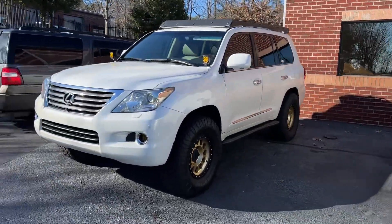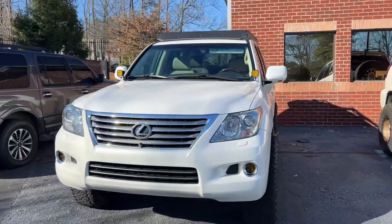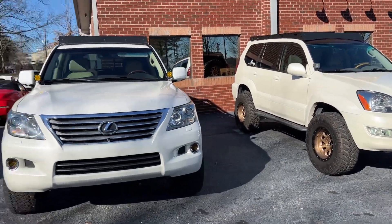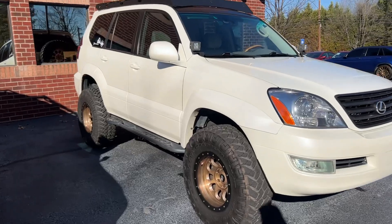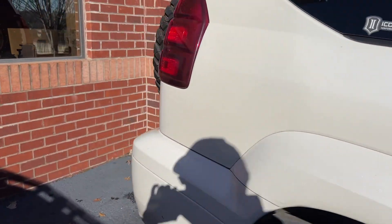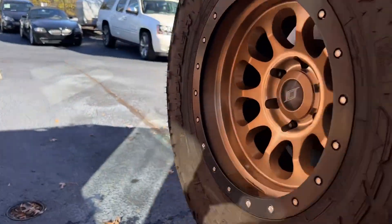The LX is wider — I don't have all the wheelbase specs and stuff right now, but in the driveway one's a little wider. Off-road, the GX is more nimble. Cargo is about the same.